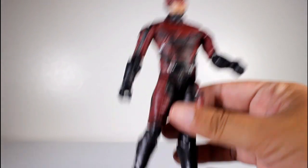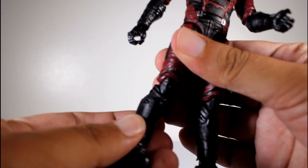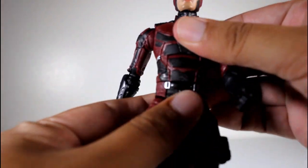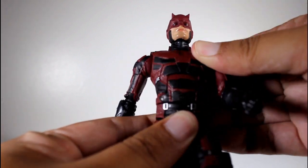Articulation: you got the hinge swiveling ankles, there is a double knee joint, there's no boot cut, there is a mid thigh cut. They got the full range of motion at the legs. There is a waist cut and a mid torso crunch.